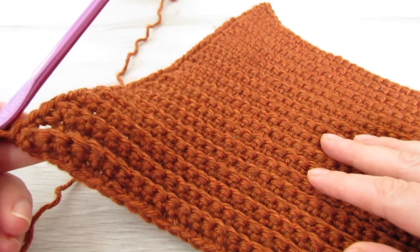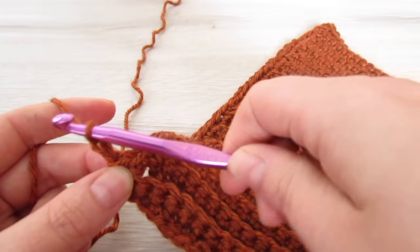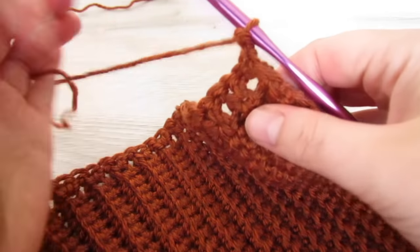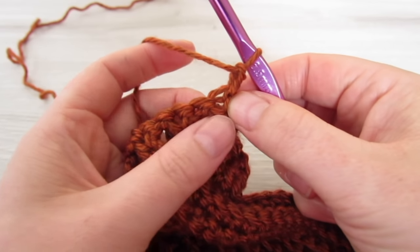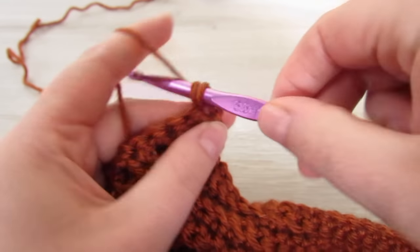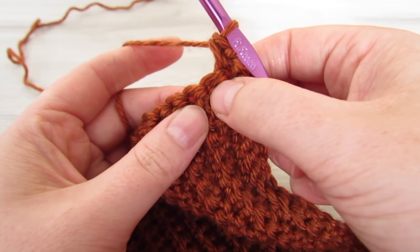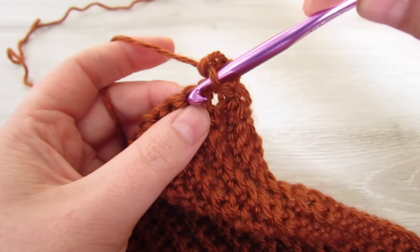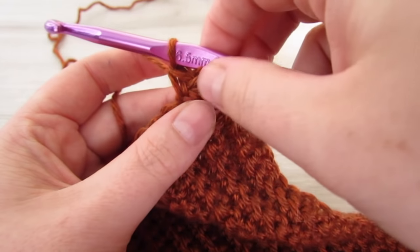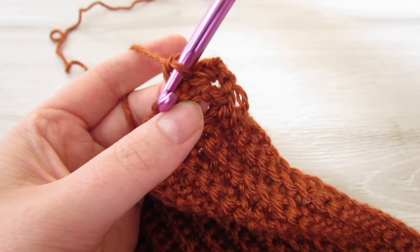At the end of the row, chain 1 and then turn your work. Into this very first stitch place 1 single crochet, then skip the next stitch and single crochet into the next. Then we're going to work in front of the single crochet just made and we're going to single crochet into that skipped stitch.